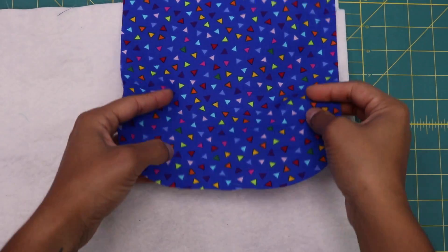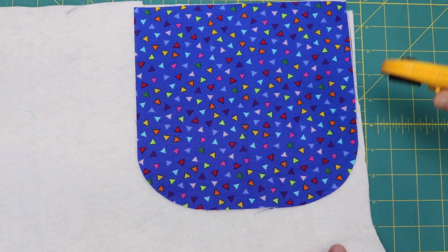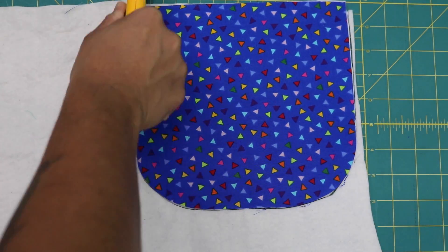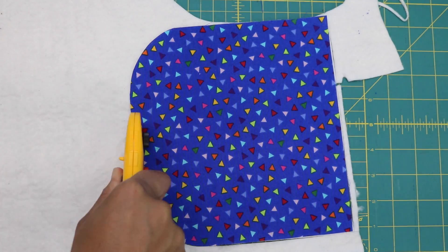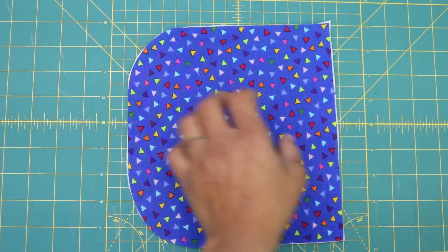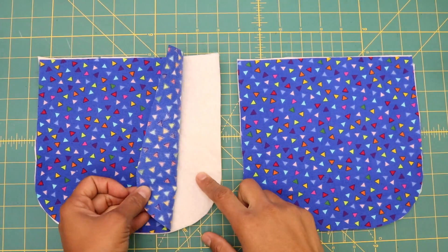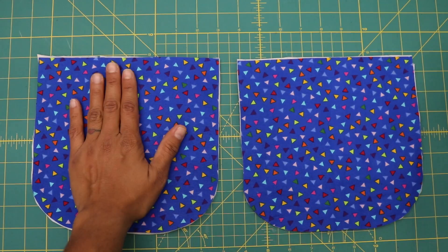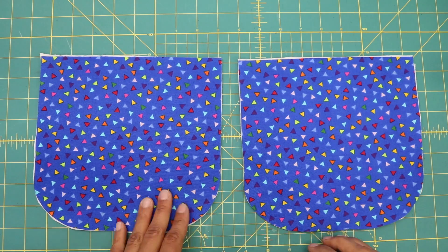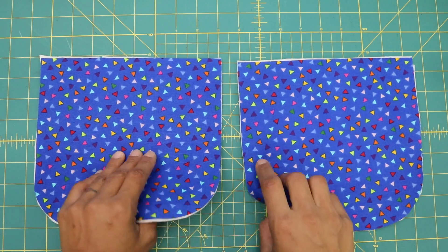Now we'll take our batting or fusible fleece and put one of the exterior panels on it, and you're going to trim all the way around. Repeat it to the other exterior piece as well. Next, let's combine the fabric to the batting. If you're working with fusible fleece, just fuse it into place with your iron. If you're working with batting like I am, I like to use a temporary spray adhesive and spray the fabric and smooth it over the batting. Another option is to stitch all the way around the outer edges close to the outside edge.